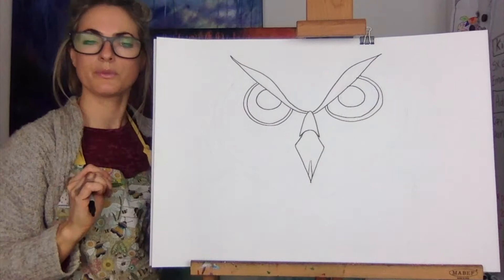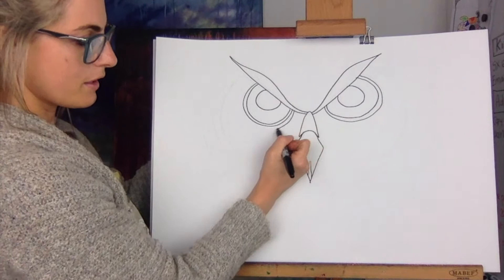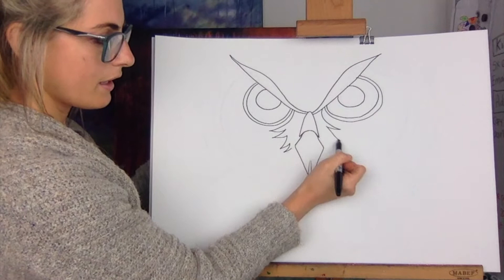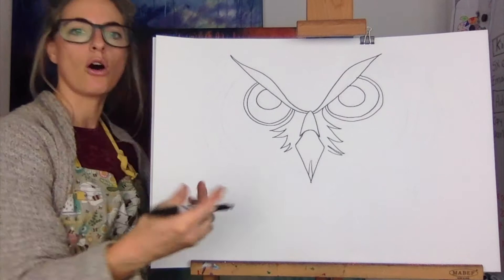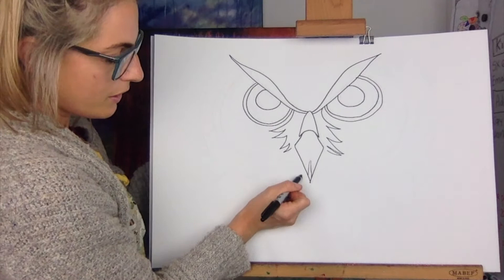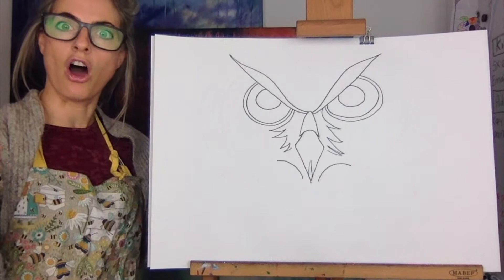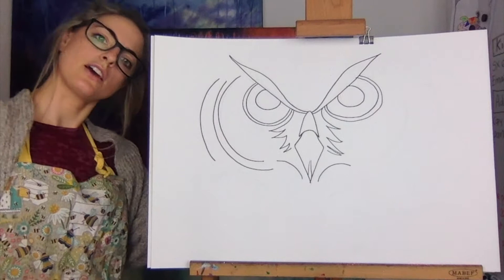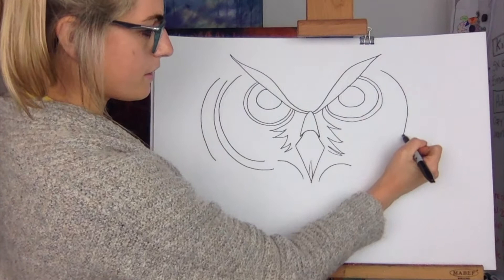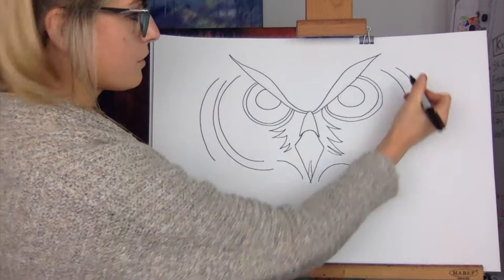Do a line inside — one eye might be a little bit bigger than the other, which is fine. Then in between, do a zigzag — it's like a fluffy bit of his mouth. You can create whatever you like because it's a fun piece of art. Then go round and round to complete the eyes — you can see it's kind of cool now.